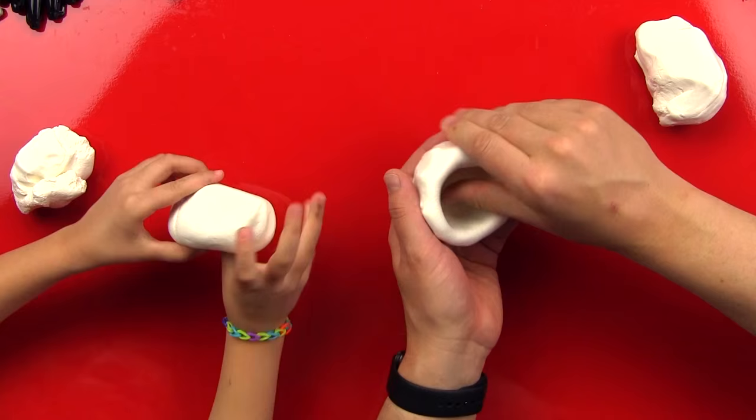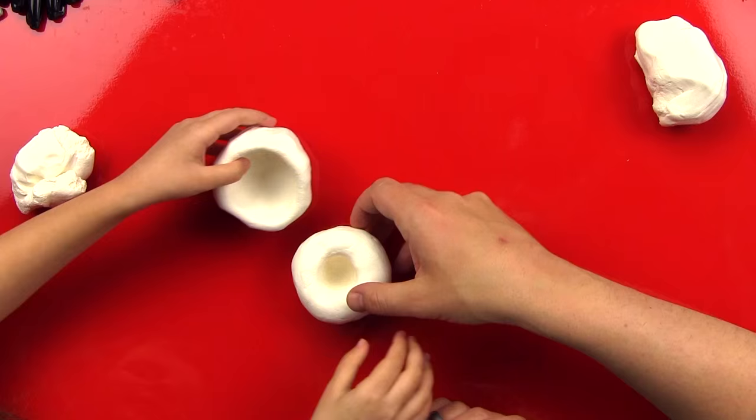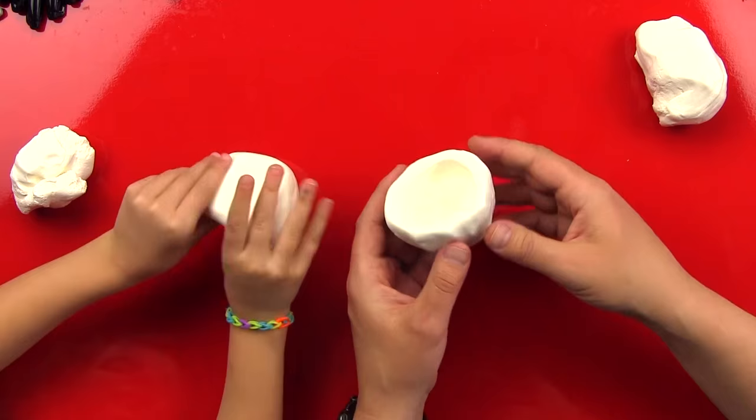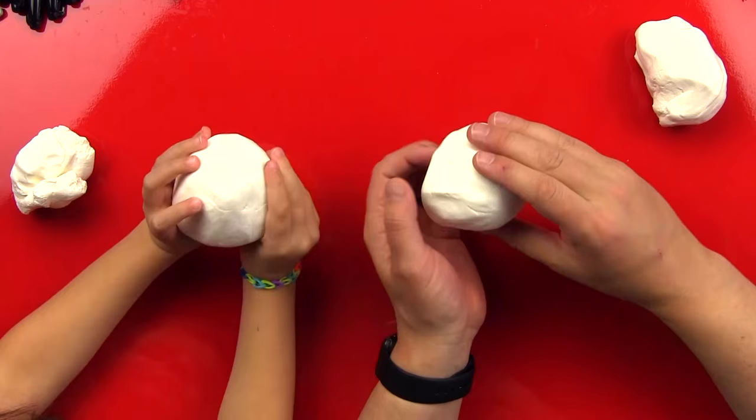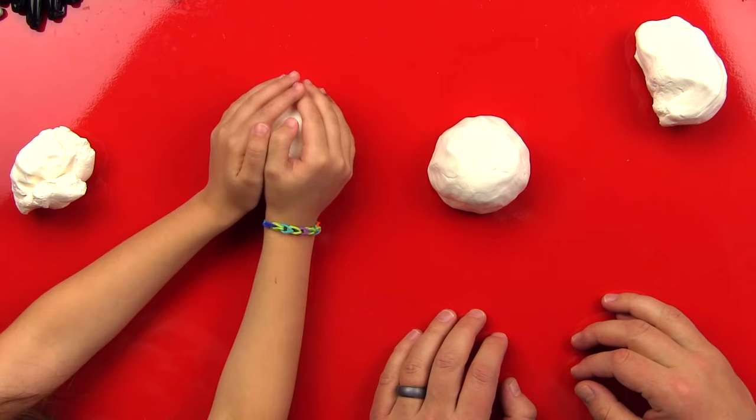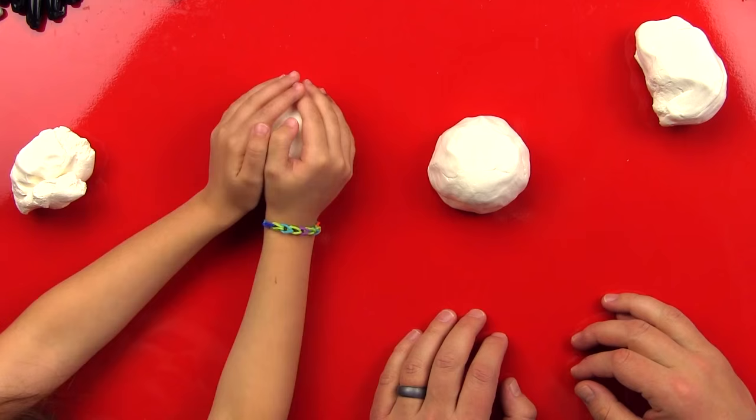We're pinching the sides — good job, you're doing awesome! This is going to be a really big octopus body. We also want to make sure the bottom of our pot isn't flat — make sure it's rounded. If you're doing it on the table, it'll often be flat on the bottom, and we don't want our octopus to have a flat head. Look at that — he's going to have a nice body!